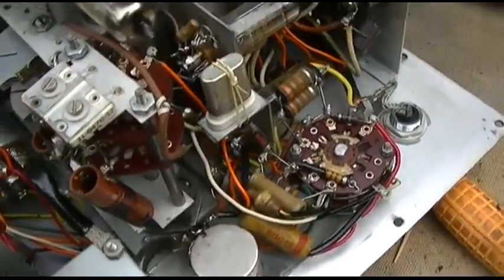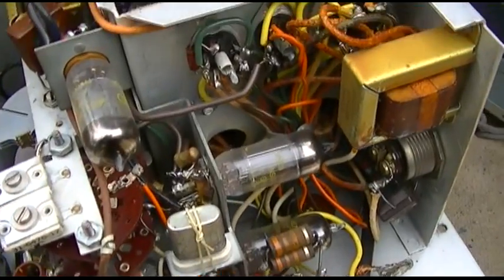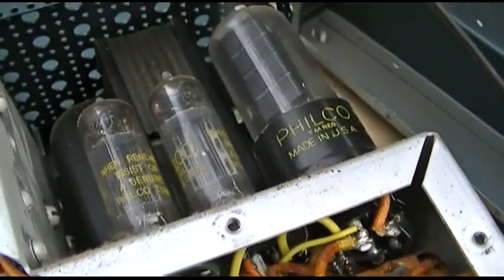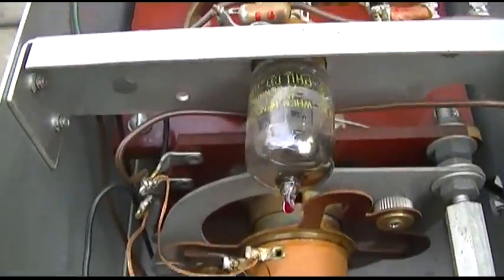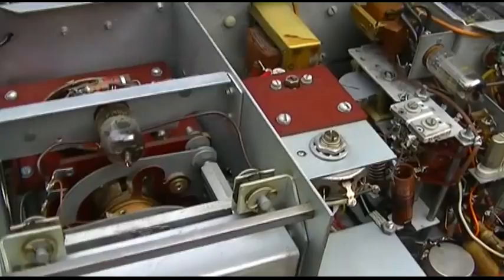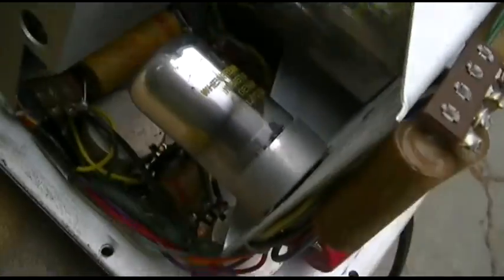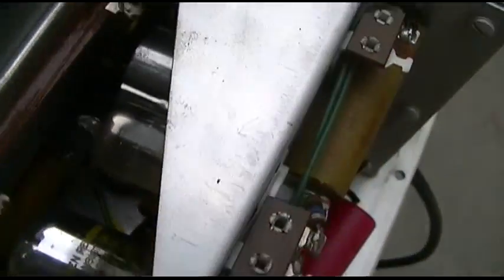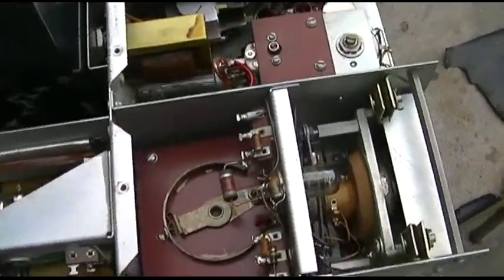Well, there really isn't much to it. There's two tubes there, three tubes there, but those all look like rectifiers. The power transformer, there's one tube there, and then there's three tubes which are probably for the scope function. Let's plug it in and see that thing vibrate.